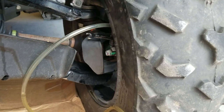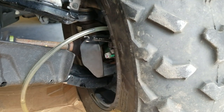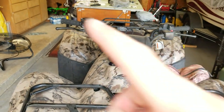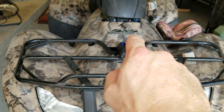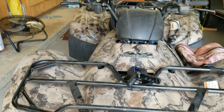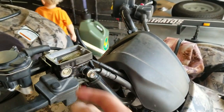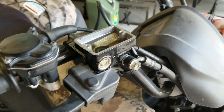I did the bleed routine about four or five times, and now we've got clean fluid coming out. This reservoir has one line going to the right wheel and the other line going to the left wheel — that's it. We've bled the two lines on the front brake system, which is the only system that runs off this reservoir. The rear brakes are cable actuated.